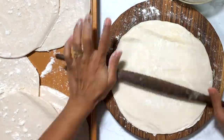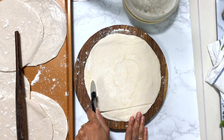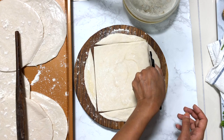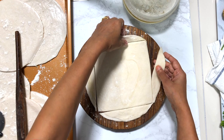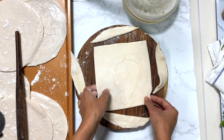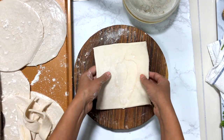Cut them into squares and never throw away the sides — reserve them for later. You can use the scraps for decoration on pie, because these parathas can be used for making pie as well. I'm going to make the remaining puff pastry using parathas.